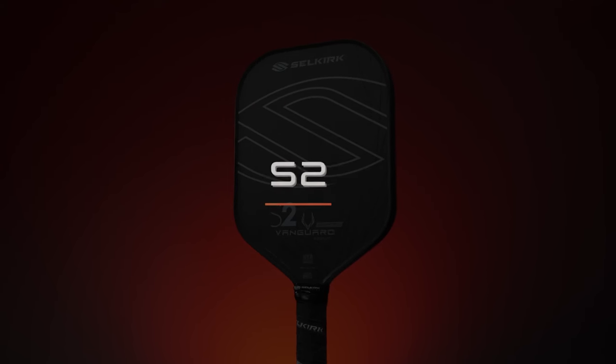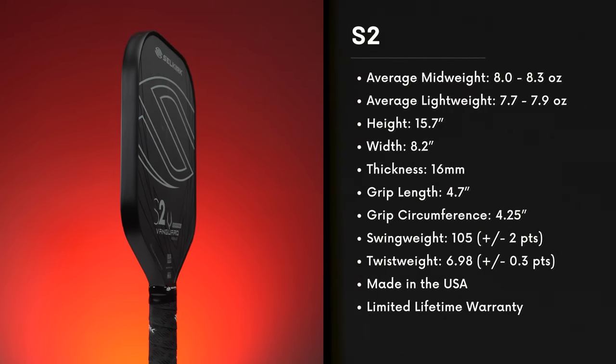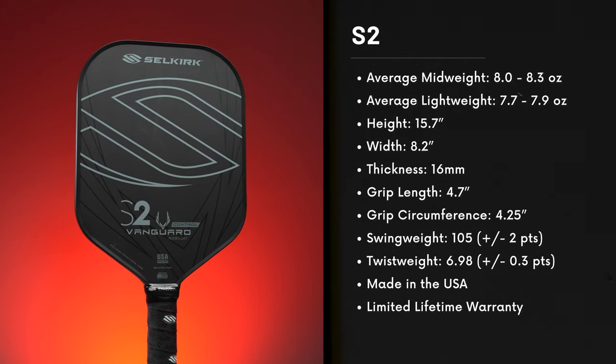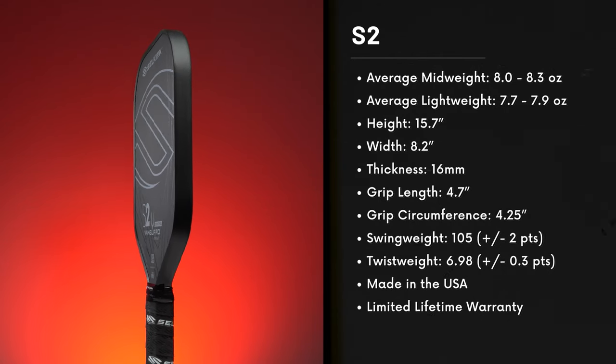If you prefer a defensive style of play and prioritize touch and control on the court, then the S2 is an ideal choice. It's designed to offer forgiveness for block volleys and boasts a generous sweet spot. With its shorter but wider shape and a compact handle measuring just 4.7 inches in length, the S2 is likely the most maneuverable choice for quick paddle repositioning — hence why it's best for blocking shots, drop volleys, and other shots requiring finesse and touch.